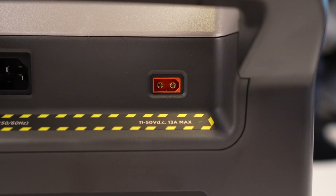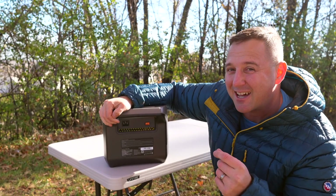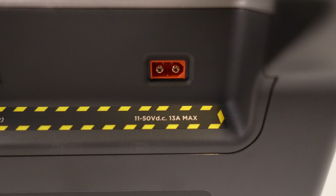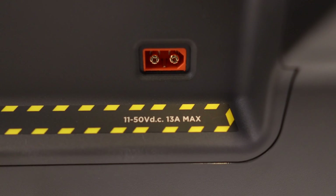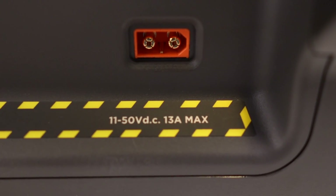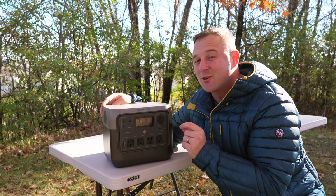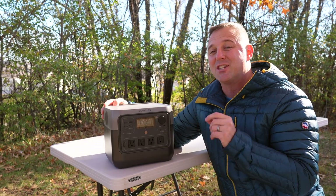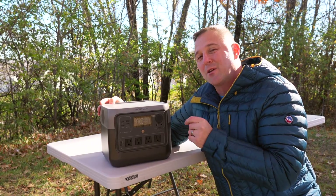The solar input is on par with most devices of this size, but what is impressive is that it can take up to 50 volts. 50 volts is a lot more than the usual 30 volts, so you can run some solar panels in series that you would otherwise need to run in parallel. Additionally, you can pump 100 watts into or out of the USB-C jack, and it also accepts up to 100 watts from your standard automotive outlet.